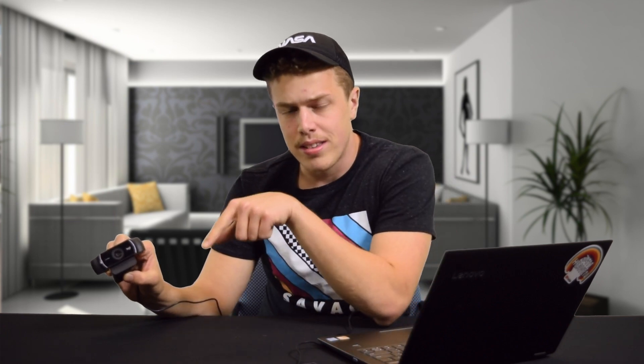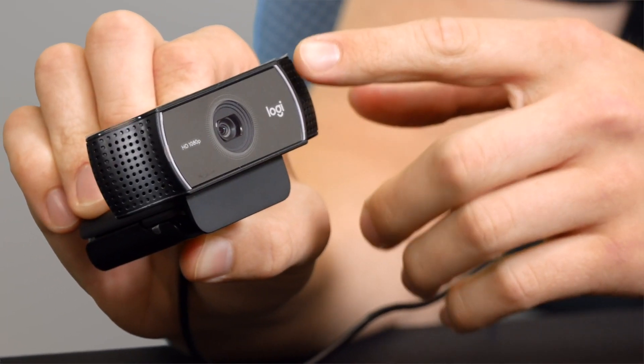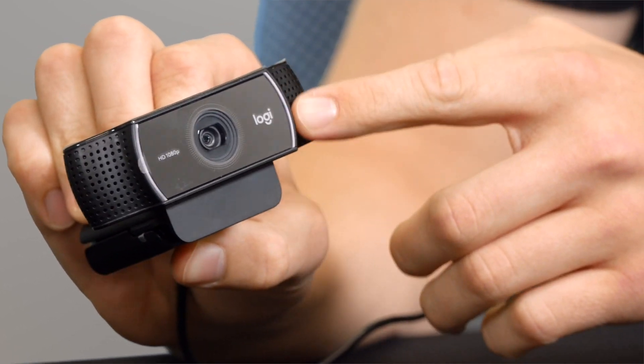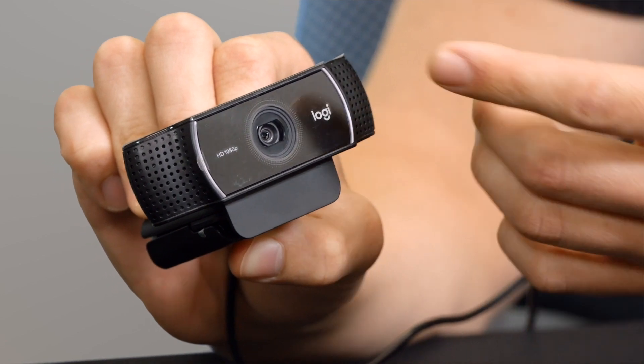The camera, once it's showing that it's pumping video feed to your computer, actually lights up with little LEDs on the sides. It does feature a glass lens, so it's nice and clear, and does have digital zoom — but we all don't like digital zoom, so just avoid that.